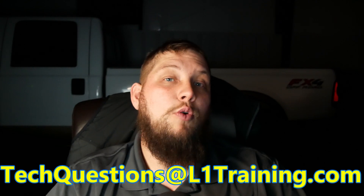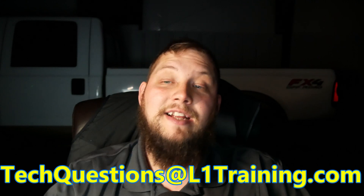It would probably take as much time to learn to do just that being outside the automotive industry as it would to just get into the industry and learn it by being a technician. So unfortunately, Nate, I don't have a good answer for you. If all of that is something you're willing to do, more power to you. I don't ever want to tell anyone not to do something, but I do see a lot of possibilities for some hard times because there's no formal training, no good source of information for all of this. It's mostly learned by trial and error. If you guys have questions, you can send them to techquestions at l1training.com. Thanks, Nate, for your question.